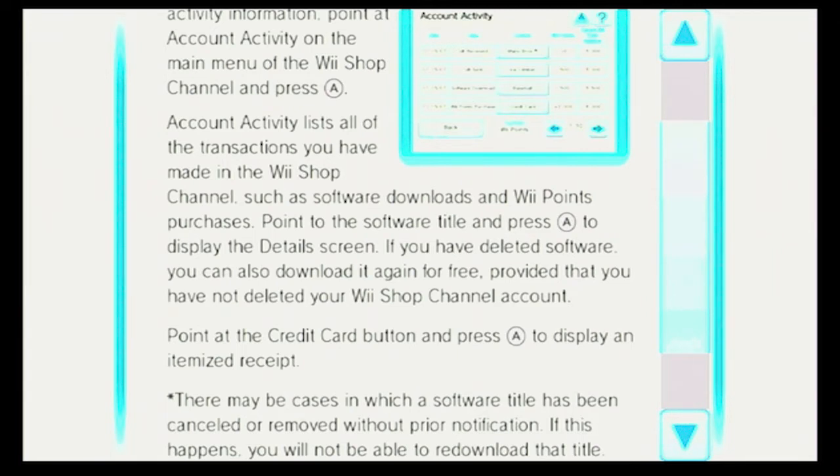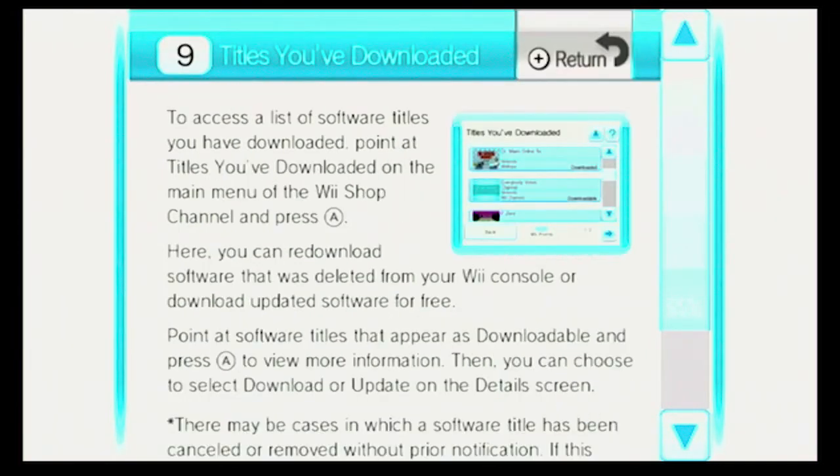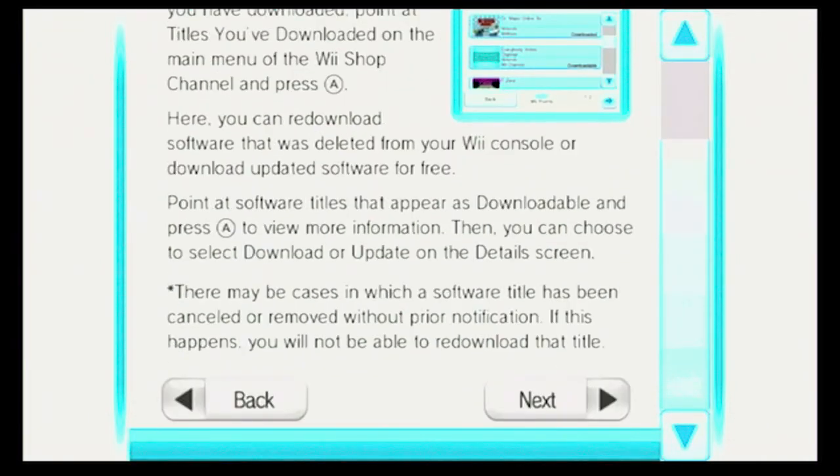Point at the credit card button and press A to display an itemized receipt. There may be cases in which a software title has been canceled or removed without prior notification. If this happens, you will not be able to re-download that title. Titles you have downloaded: To access a list, point at Titles you've downloaded on the main menu and press A. Here you can re-download software that was deleted from your Wii console, or download updated software for free. Point at software titles that appear as downloadable and press A to view more information, then choose to select Download or Update on the details screen.